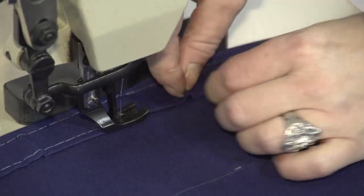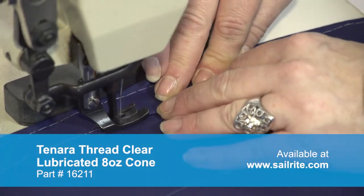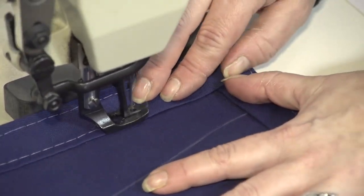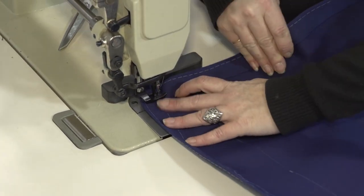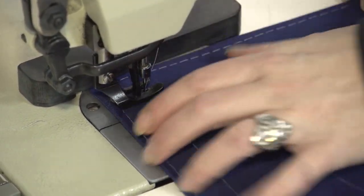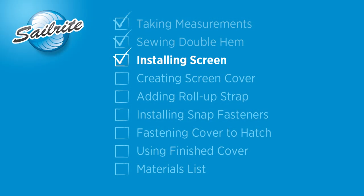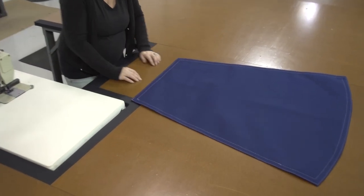We're sewing this project with Tenara thread, which is a lifetime-guaranteed thread — it does not rot and it does not fade. This is a clear-colored Tenara. You could also choose the Helios brand, which again is a lifetime-guaranteed thread. They are more expensive and harder to sew with. Typically most customers choose to use a V92 polyester, which is a UV-resistant thread — it is not UV-proof like Tenara or Helios, but polyester threads are easier to sew with and less expensive. The double hem is now sewn around the entire perimeter.